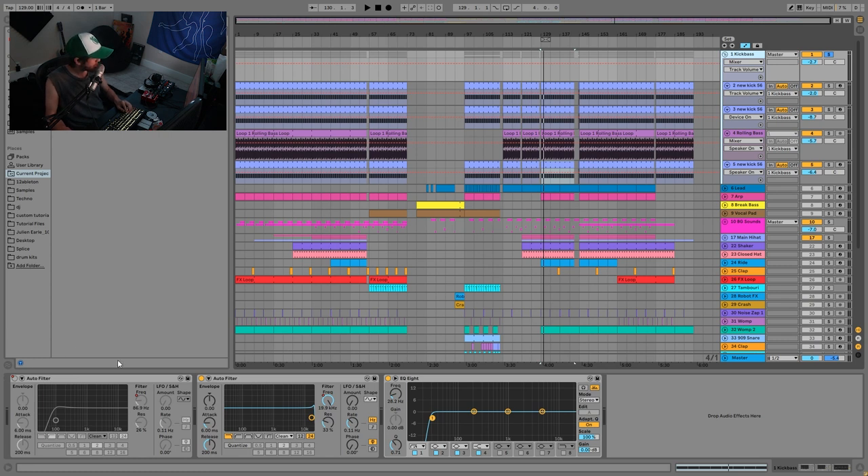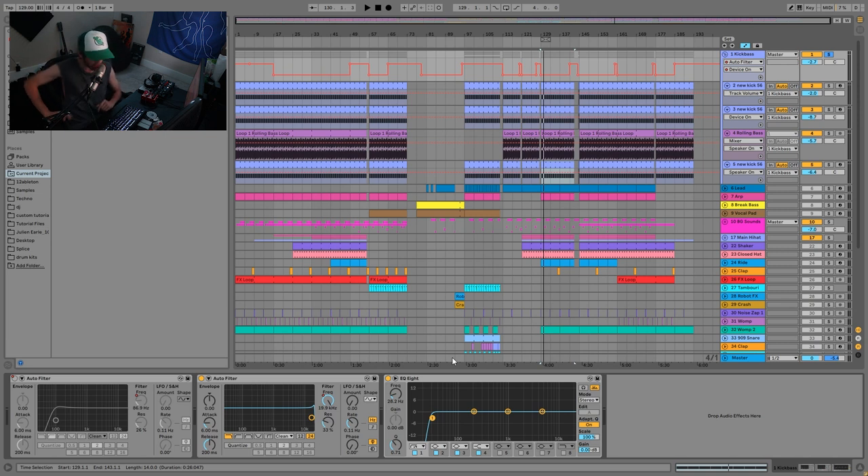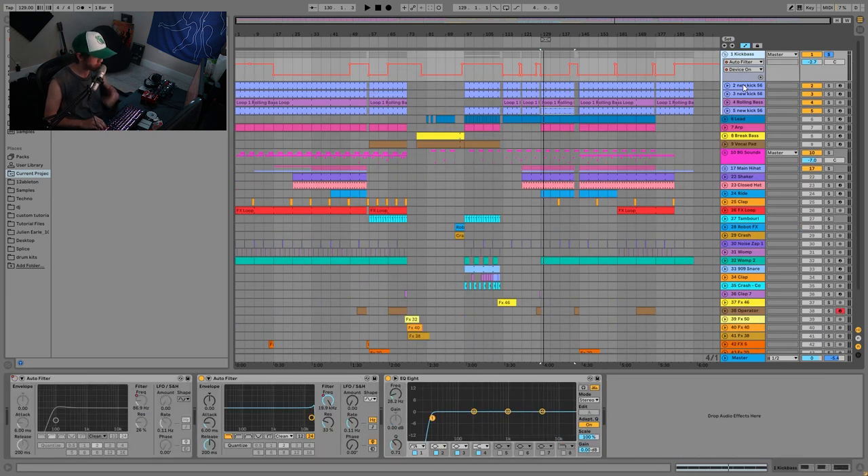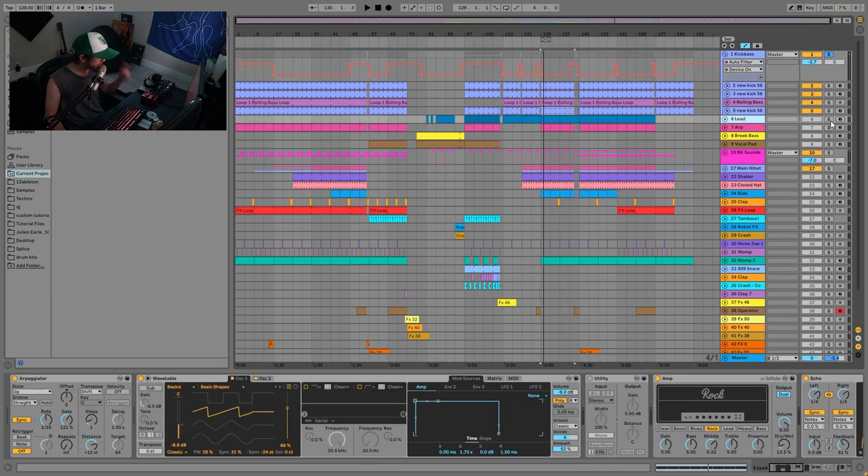On the kick group I just have a high-pass filter and a low-pass filter, both with tons of automation throughout the track — especially in the second part. And then there's this EQ cutting off those low frequencies below 28 Hz. They're not really going to be heard, but they do add some really messy sub low-end that you can feel in the club or rave. So that is the kick.